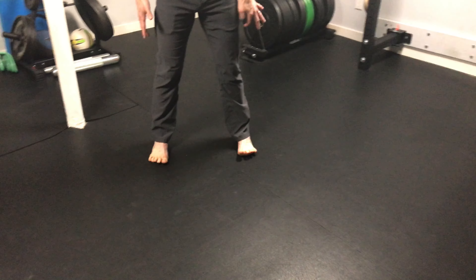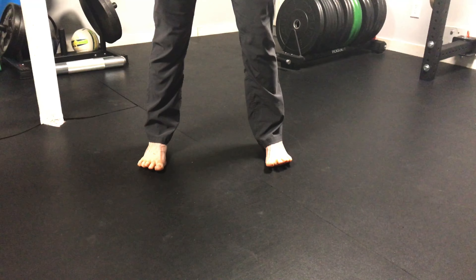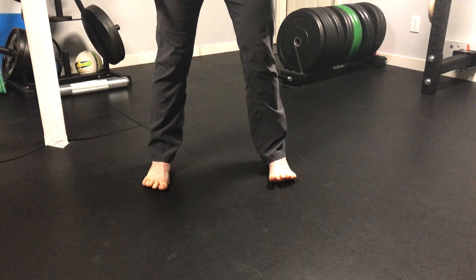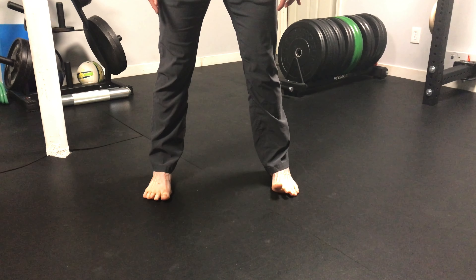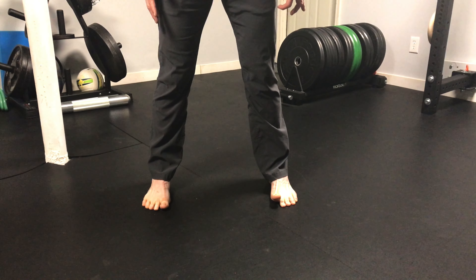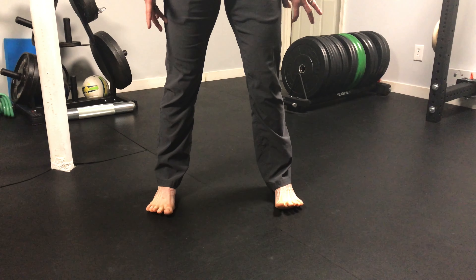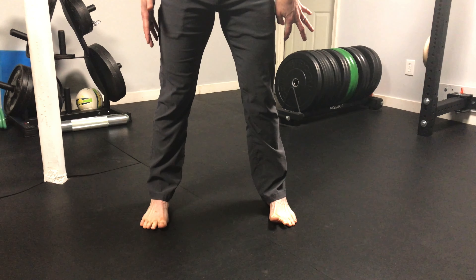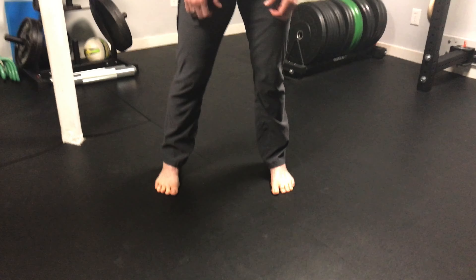Then we're going to do a little bit of segmental testing. Now I'm lifting all of my toes up, with the balls of the feet still connected to the ground. Then I'm going to try to start with my fifth toe on both sides and put one toe down at a time all the way up to my big toe. Then I'll lift back up, spread them out, and try to put one toe down from fifth to first again. We'll do that three times.